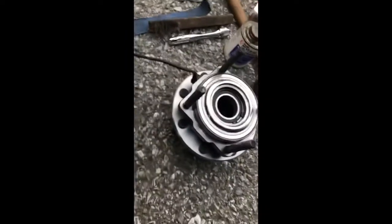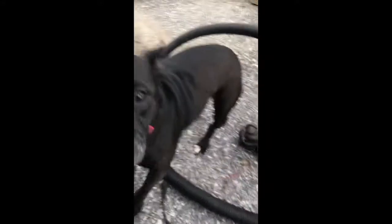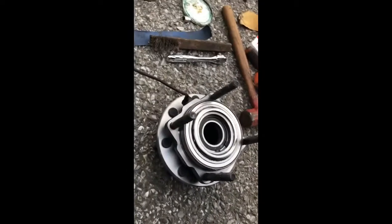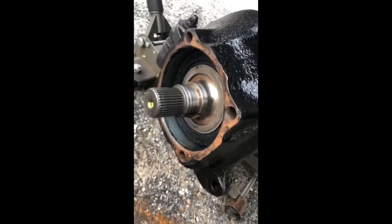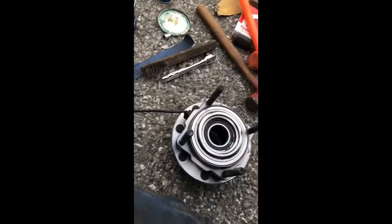I've got my new Timken wheel bearing here. I put never-seize on those studs. These studs are just like a high carbon black iron, and they rusted into the bores of the holes - I couldn't get the old one out. So I'm trying to help the next guy by putting a little never-seize on there, in case I might be the next guy.